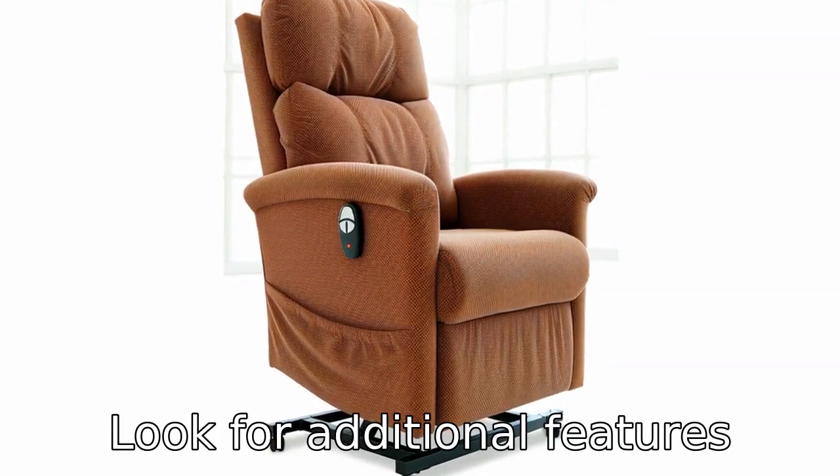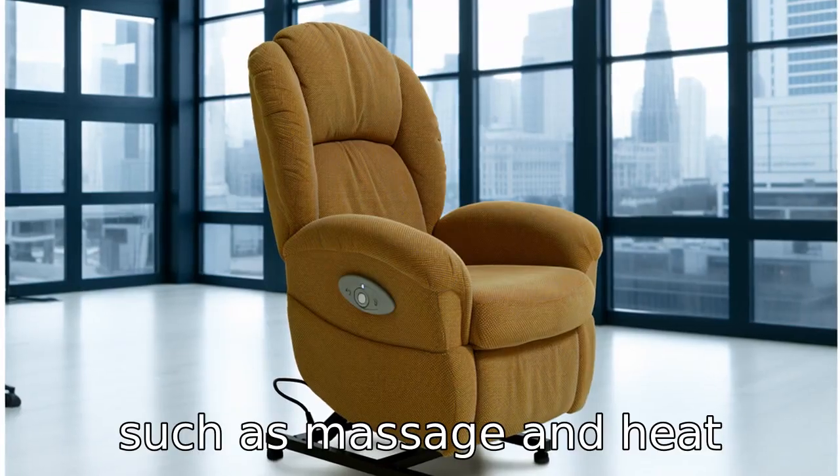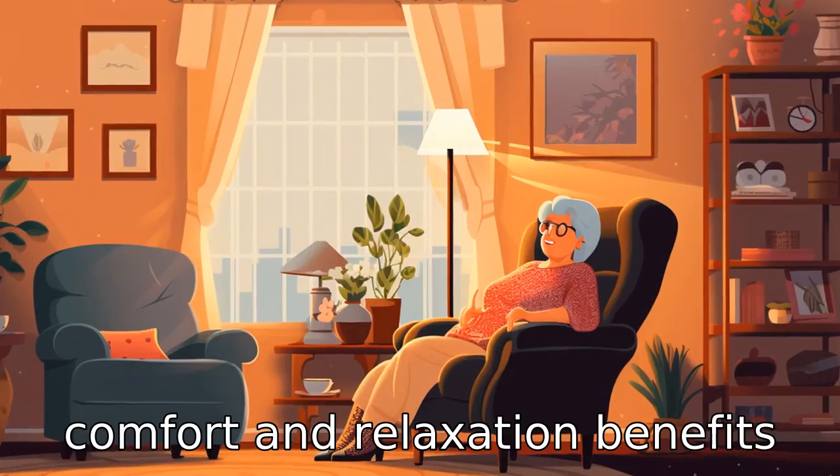Tip 3: Look for additional features. Various models of lift chairs come with different options such as massage and heat capabilities. While these may increase the price, they can greatly contribute to the comfort and relaxation benefits of the chair.